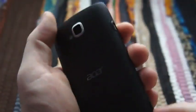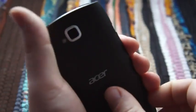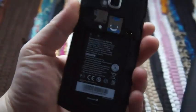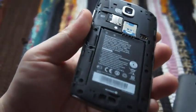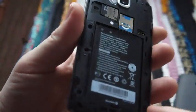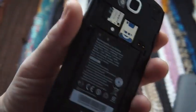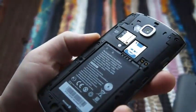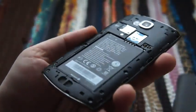If we pop off the back cover — it is always quite tight but it does come off — you'll see the removable battery here, 1460 mAh we believe. There's a micro SIM slot and a micro SD slot, so you can expand your memory, which is good because you're only getting 8 gigabytes on the device.